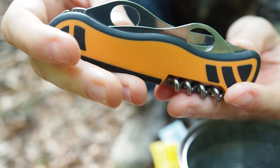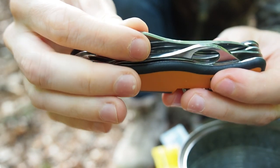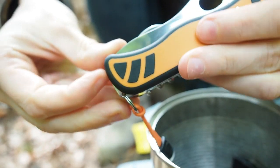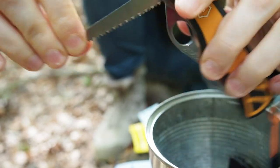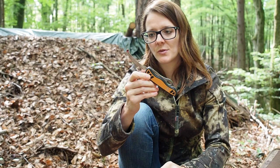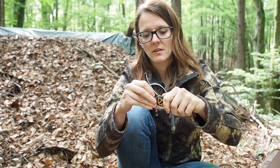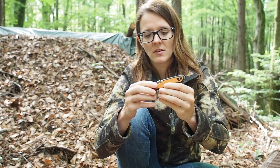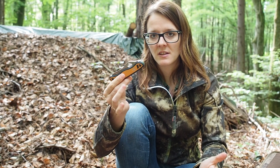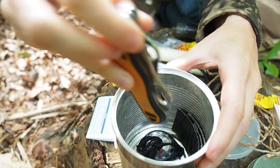This here is the Victorinox Hunter. It has a locking blade which is the most important thing when it comes to folders. It also has a saw on it and you also have this crooked knife which you can use for gutting deer, for example. Pretty good knife, and every survival kit needs a knife, so it goes right into the can.